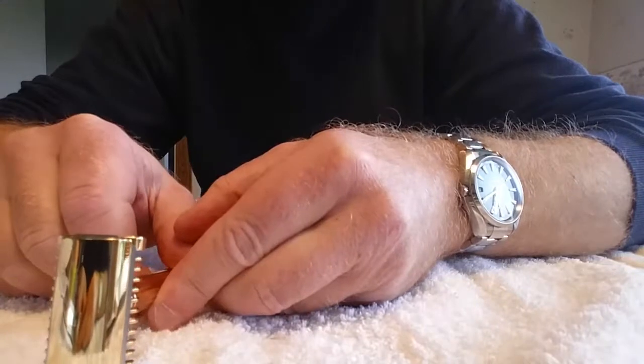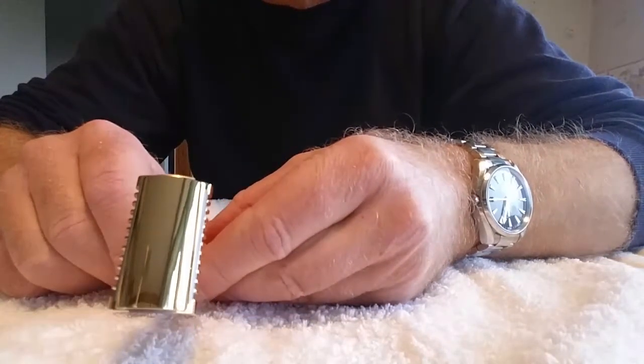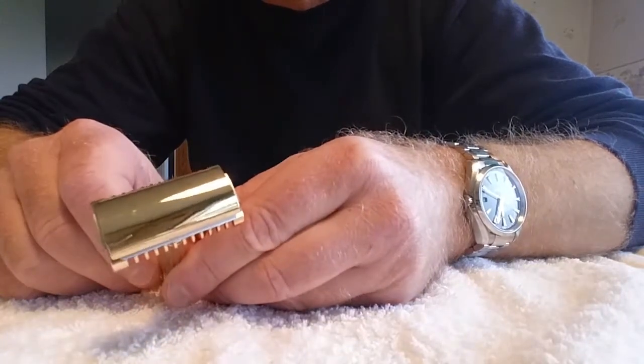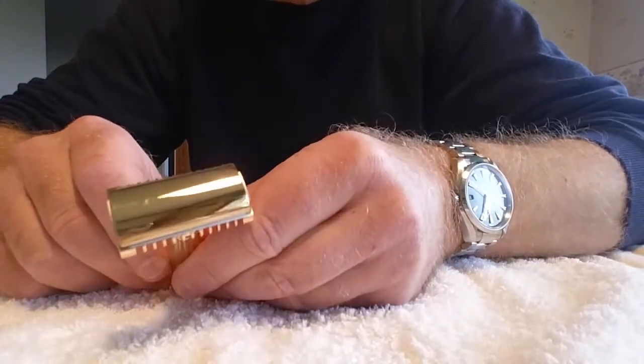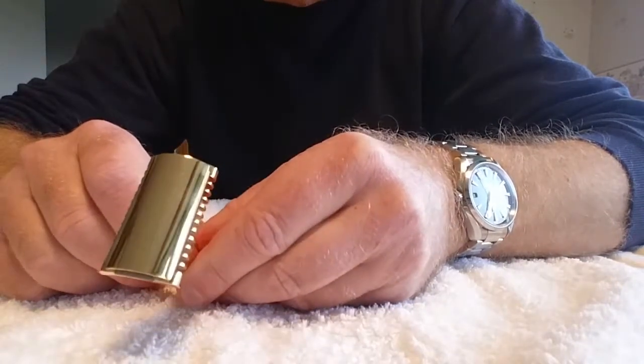The blade — there's not as big an overhang on the blade as I thought there would be. It doesn't look as aggressive as it's supposed to be, but I will try to find out.